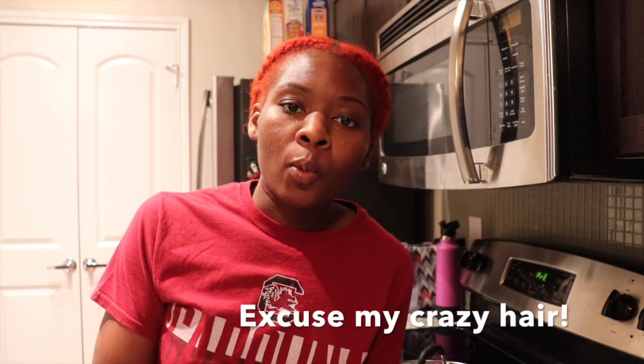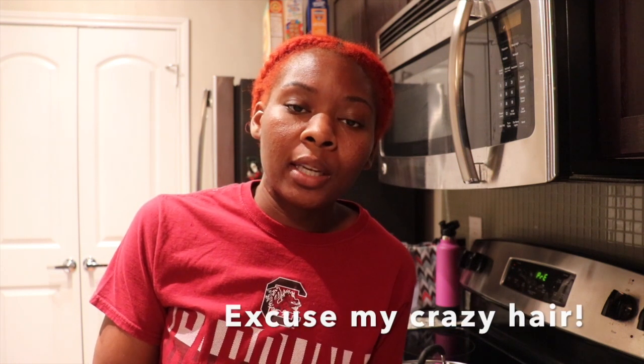Hi everybody, welcome back to Star's Kitchen. I could not do a 'Shop With Me Sunday' this week because the coronavirus is still affecting us all, so I decided to do another lunch prep video. I'm going to show you what I'll be eating for this week at work during lunch, using what I already have in my freezer and refrigerator. To start, I'll show you the ingredients and then we can move on from there.